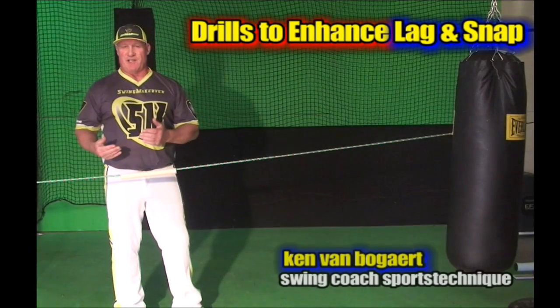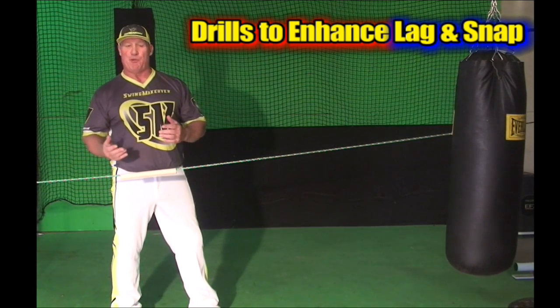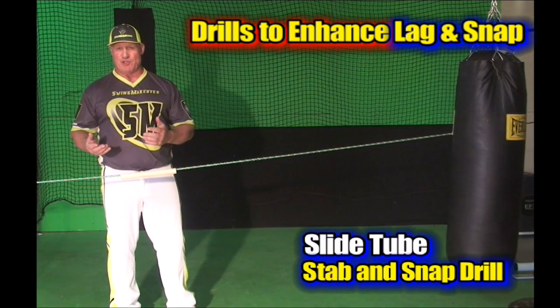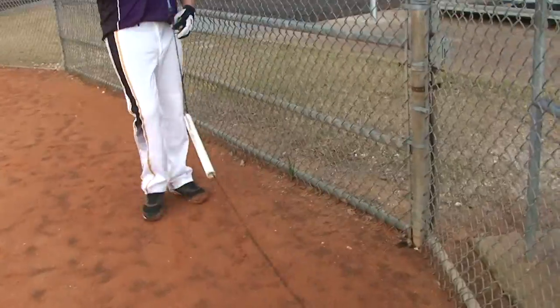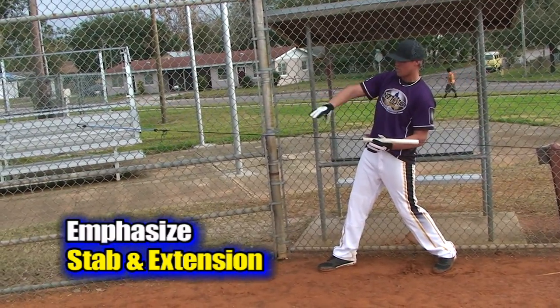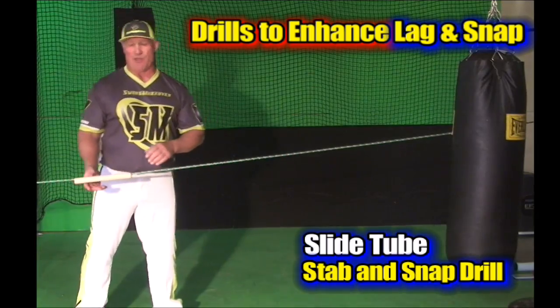We have some drills today that are really going to help you enhance your ability to get that explosive extension, lag, and snap within the hip rotation. Two of the drills we've used already and shown in previous episodes are the slide tube and the perfect snap. With the slide tube, what we want to make sure we do is get that explosive snap. It does a great job naturally teaching you without overthinking, but we can emphasize a little more to make sure we're maximizing that extension within the rotation.